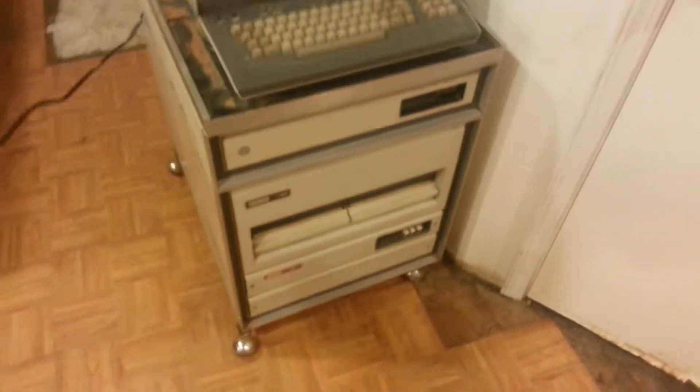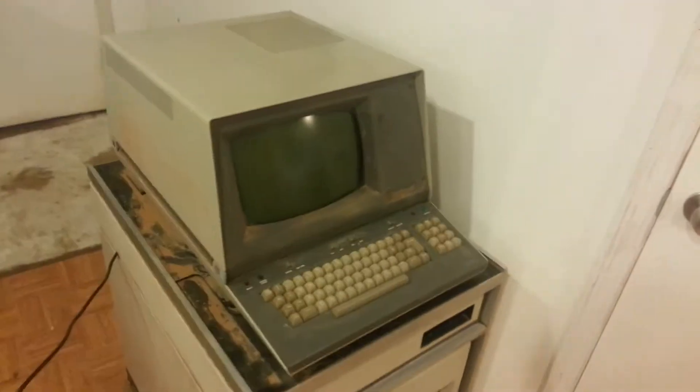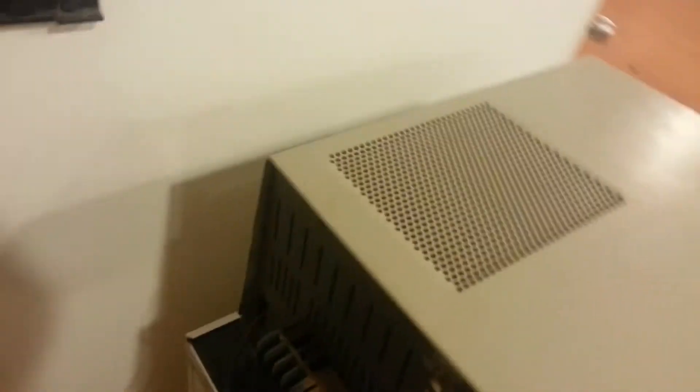This is an old PDP-11 that I found quite literally sitting on the side of the road. I have no idea what condition it's in. It looks pretty good.